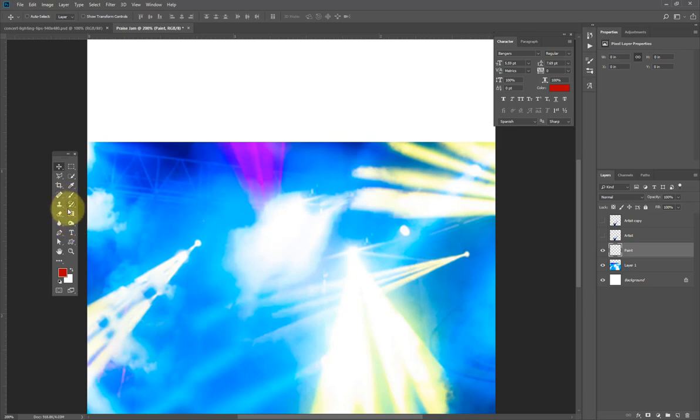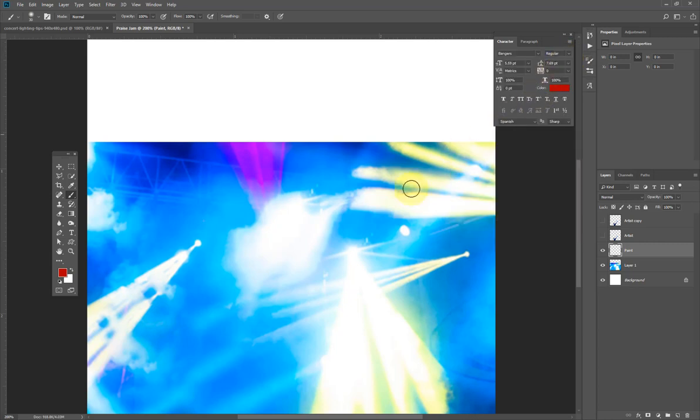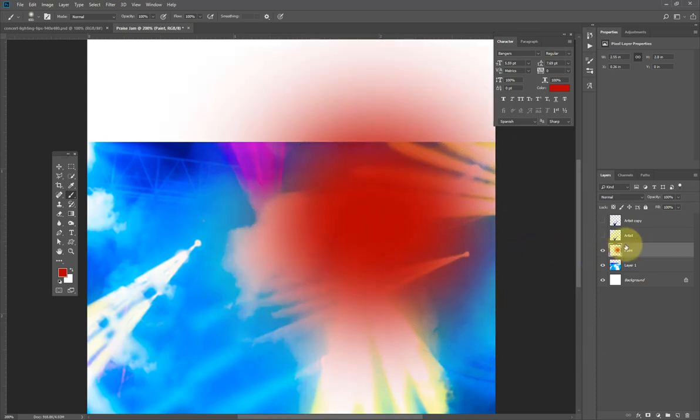I'll go to my brush tool and make sure I'm on the soft round brush. I'm trying to make the background look more colorful, so I need different feels of colors here. I'll adjust the size of my brush and brush across this path. Then I'll create a new layer and call it 'brush'.